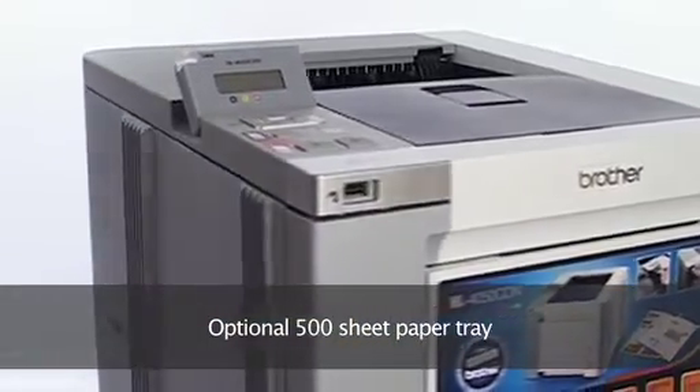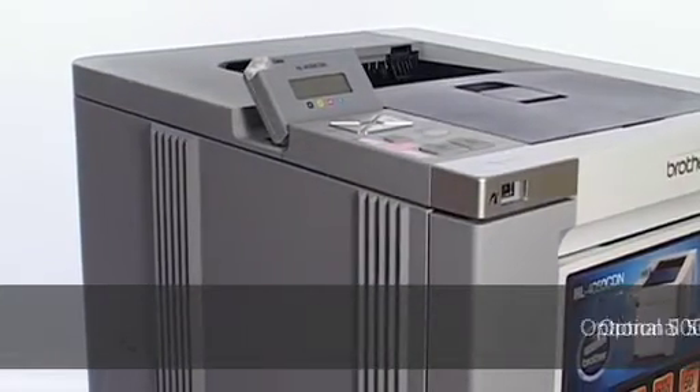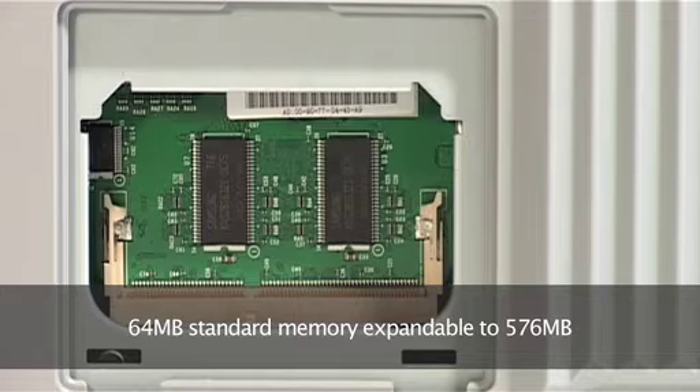Helpfully, the 64 MB standard memory can be expanded right up to 576 MB.